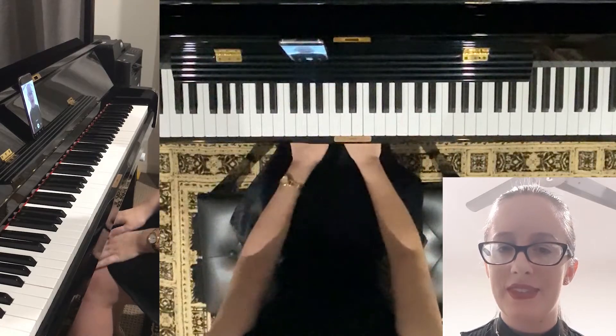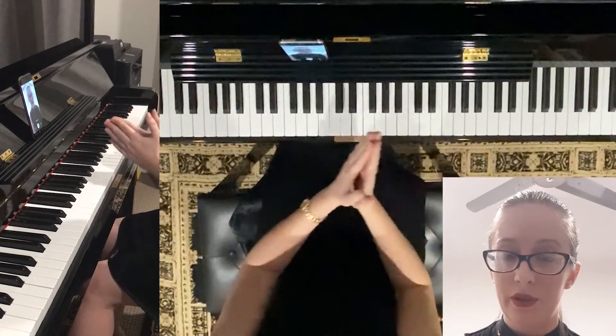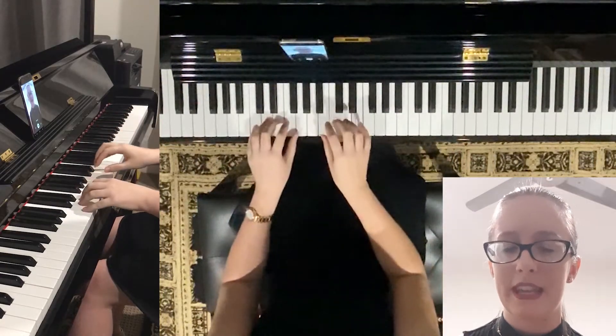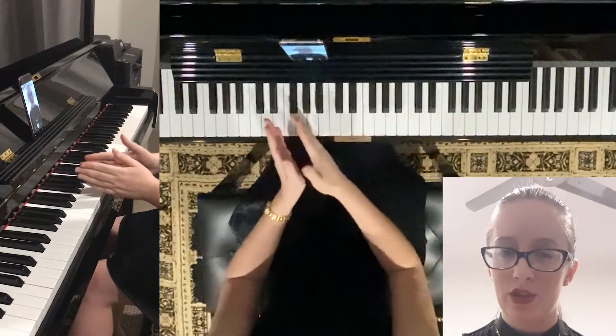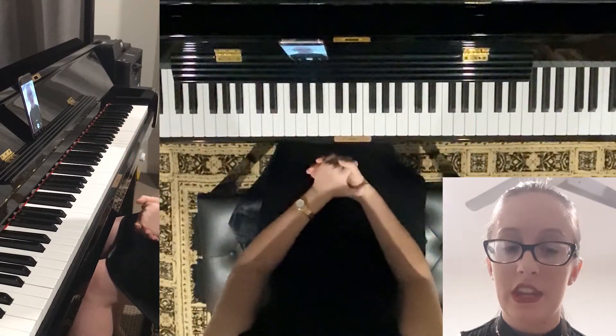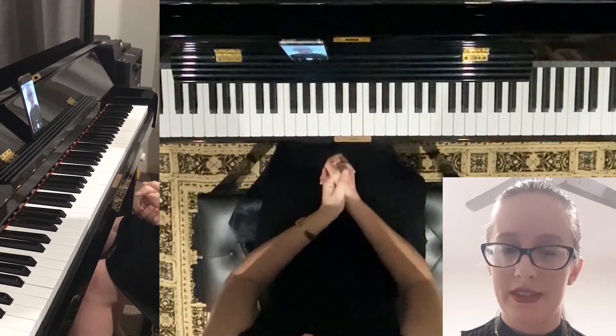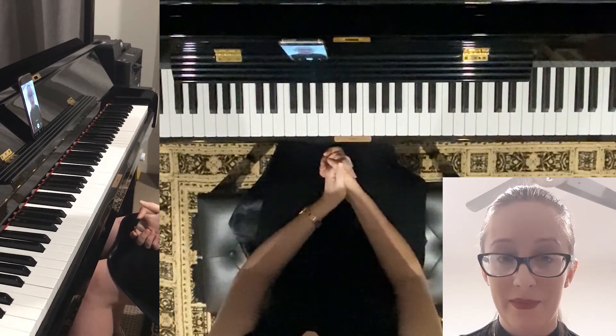Good luck, guys. I expect you to practice those all the way through. Don't just pick and choose one or two or start at the beginning and forget the rest. Make sure you get all the way to the end so that you can improve your memorization of those arpeggios as a little fun beginner routine.